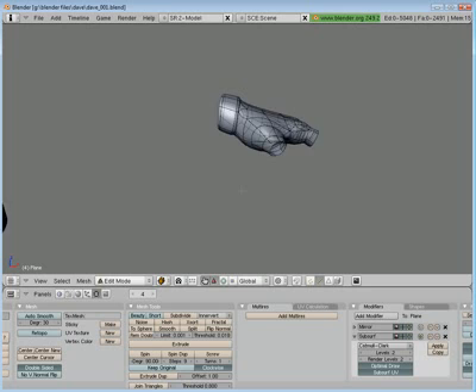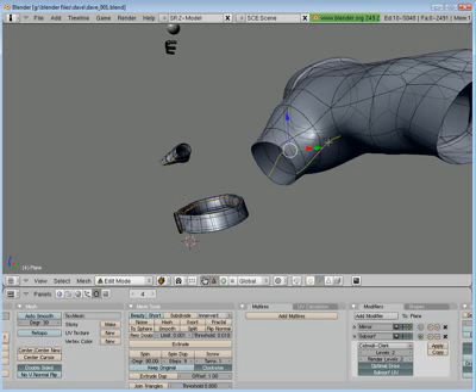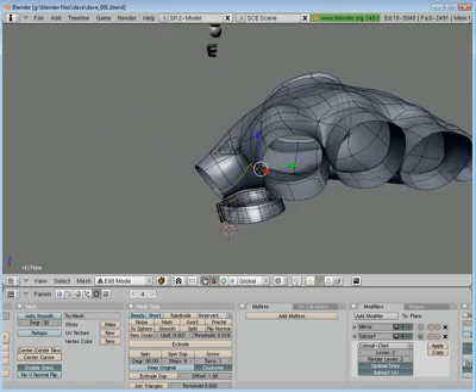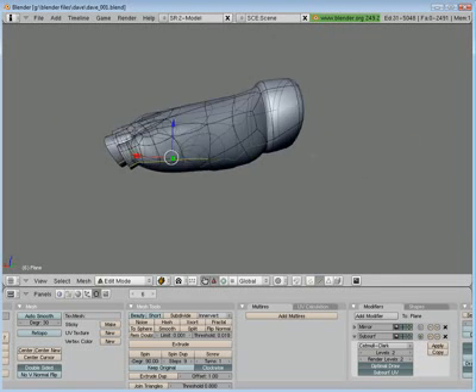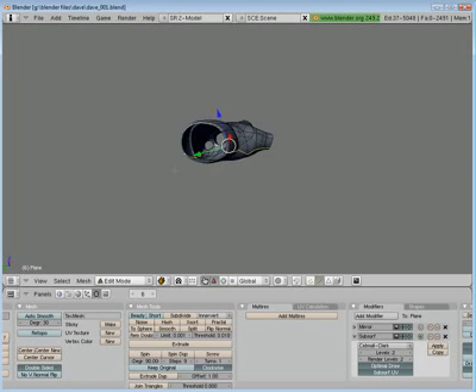Now let's see the gloves. Same thing as with the hand — just along the top and the bottom. Control-E, mark the seam. Let's unhide everything with Alt-H. Got all the seams marked that we want.